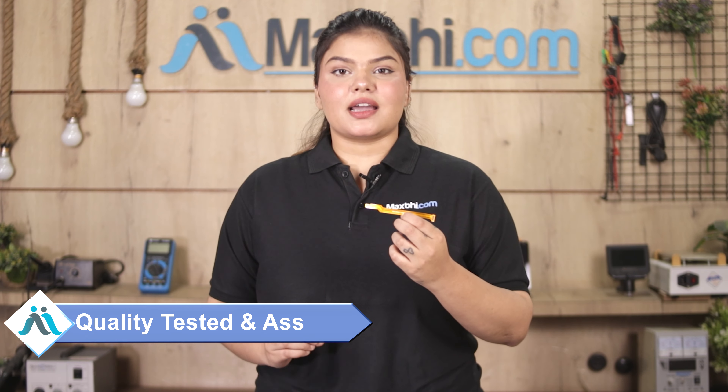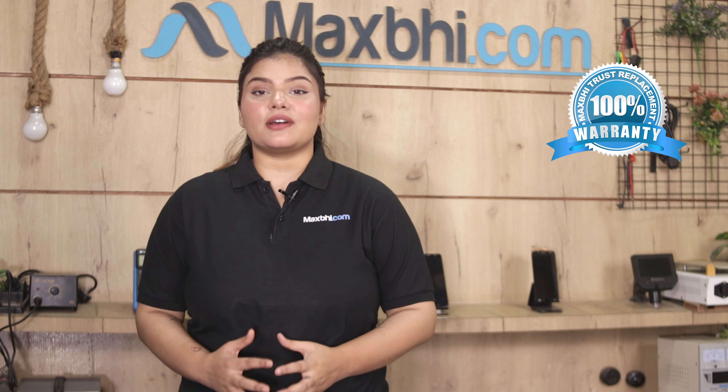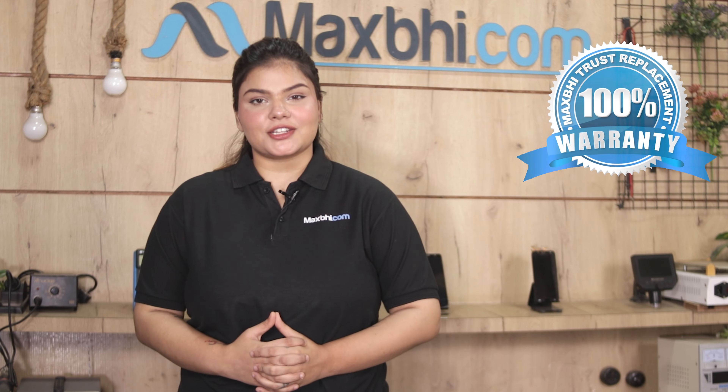This LCD flex cable will be inspected by our quality team, and after quality assurance it will be sent to you. Also, the Vivo X60's LCD flex cable comes with a MaxBee trust replacement warranty, so you can purchase with confidence.